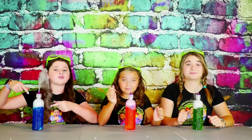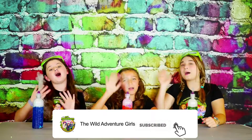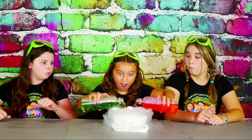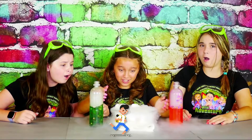Overall, we give this dry ice fountain a big thumbs up! Bye-bye then! Please subscribe to our channel! Hey girls, watch this — whoa, this is so cool!